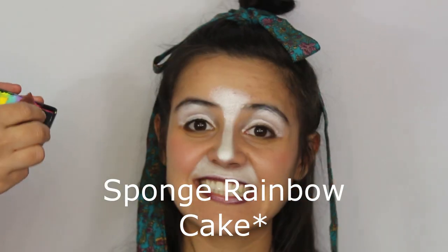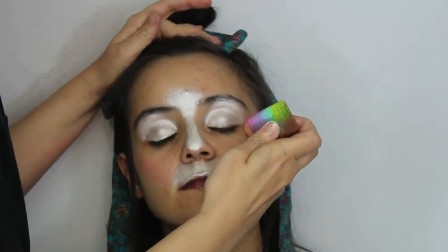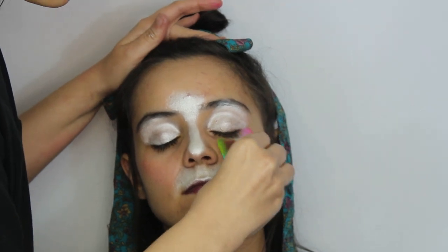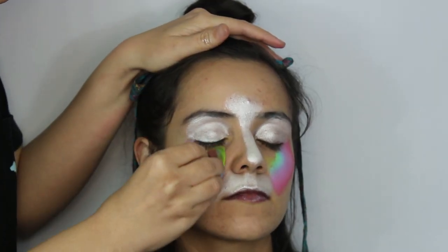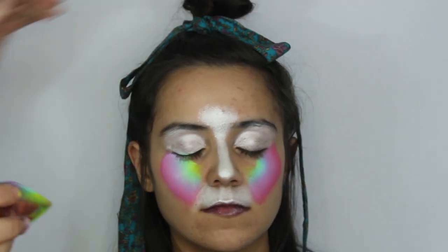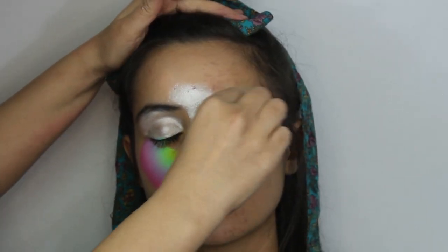Next with a teardrop sponge, pick your rainbow cake of choice. Start from the corner of the eye to the end of the muzzle. The nice thing about teardrop sponges is that you can be more accurate to get the corners compared to other sponge types. Sponge over a couple of times to get your desired coverage, and with the tip of the sponge fill in any areas that you miss.